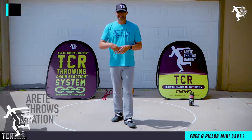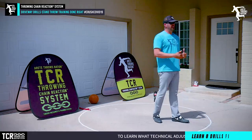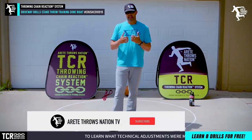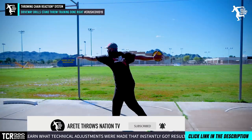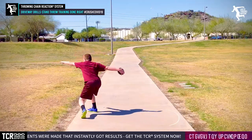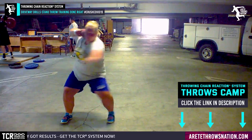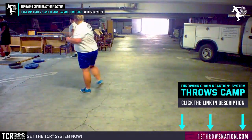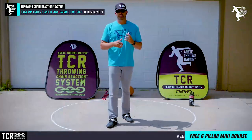Hey everybody, it's Eric Johnson from Air Today Throws Nation. In today's video, you're going to notice the new throwing area here at Air Today headquarters, aka my home. Because we're on lockdown with COVID-19, we want to encourage people to maintain a normal schedule. A ton of progress can be made by doing drills at home, working on throws, adding in bands and med balls.